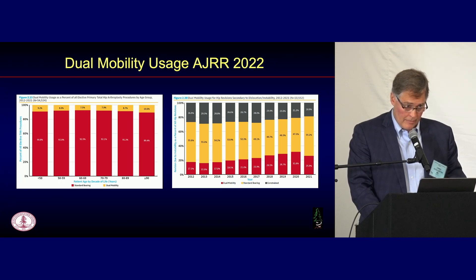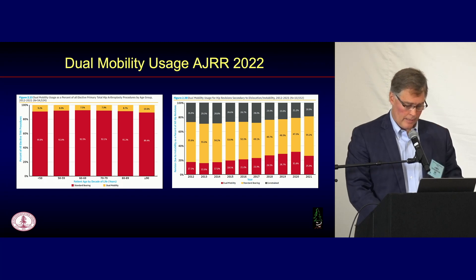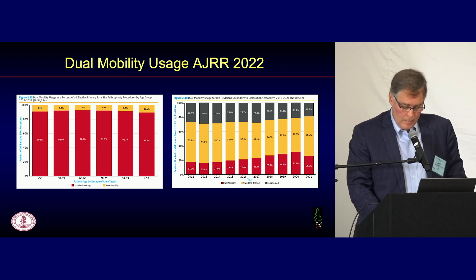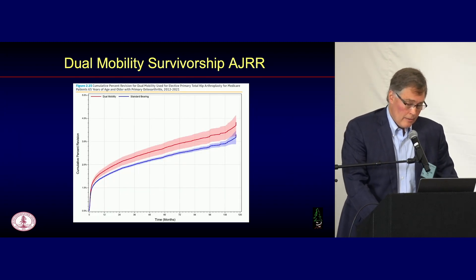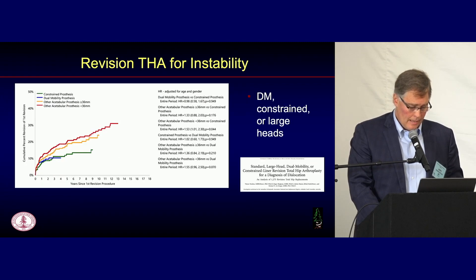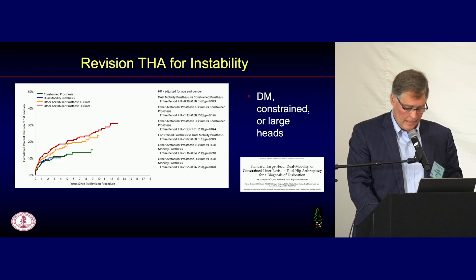You see a lot of people using dual mobility, and the registry data supports that — about 10 to 11% of all primaries in the United States right now. The use of dual mobility is coming at the cost of reduced constrained liners, which is probably a good thing. Ten-year follow-up data in patients older than 65 shows higher cumulative percent revision for dual mobility compared to fixed bearing. In Australia, both dual mobility and constrained liners show significant reduction in instability revisions — revisions for instability were reduced across the board with both constructs.